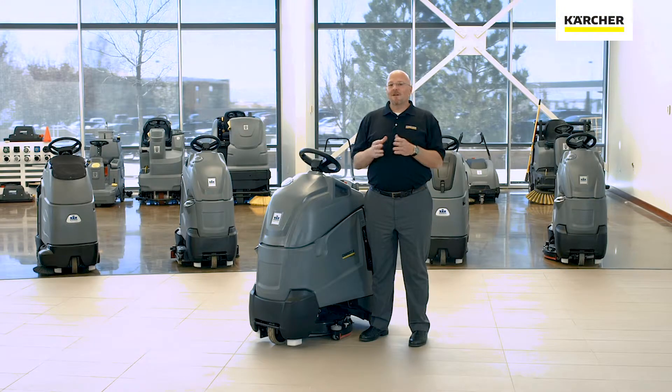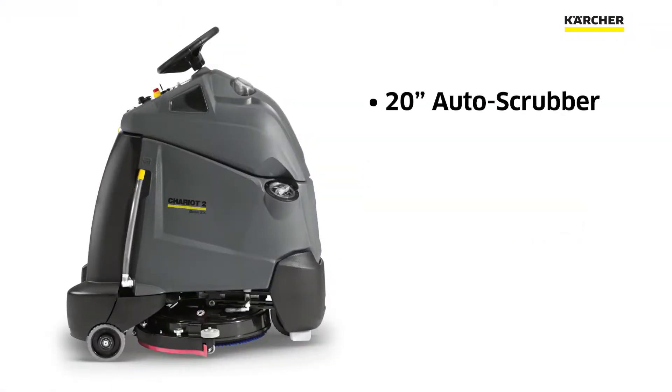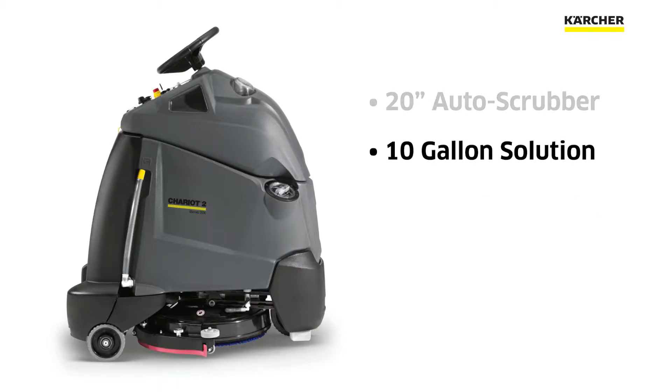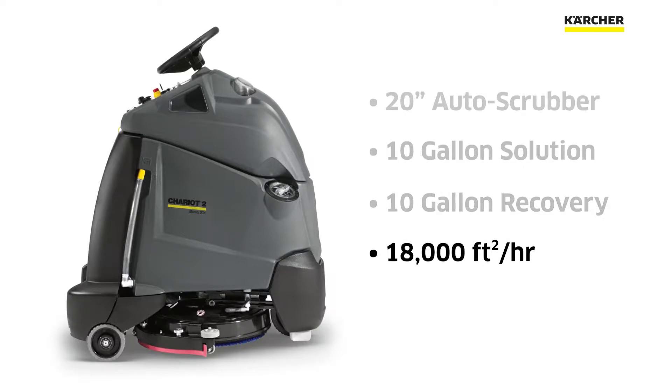Hi, I'm Beau with Karcher. I'm here today to introduce you to the Chariot 2 iScrub 20 Deluxe. The Chariot 2 iScrub 20 is a 20-inch auto scrubber. It has a 10-gallon solution tank and a 10-gallon recovery tank and can scrub 18,000 square feet per hour.